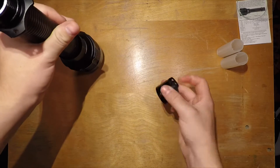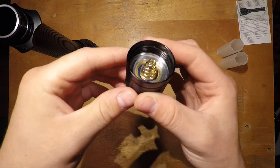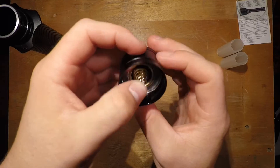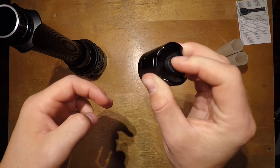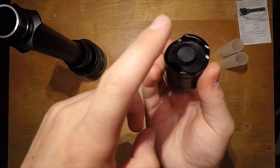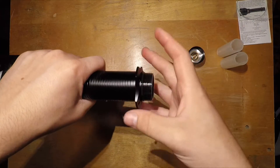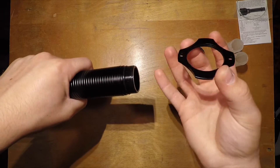The only issue with the tail cap is a really big spring which creates a lot of resistance. There's also a ring inside for single-handed holding that comes right off.